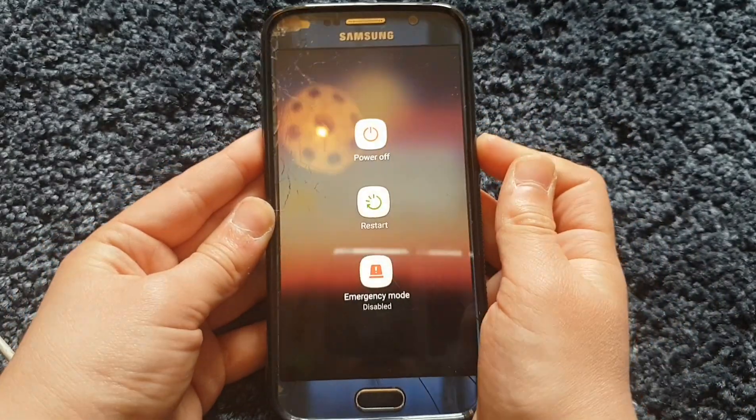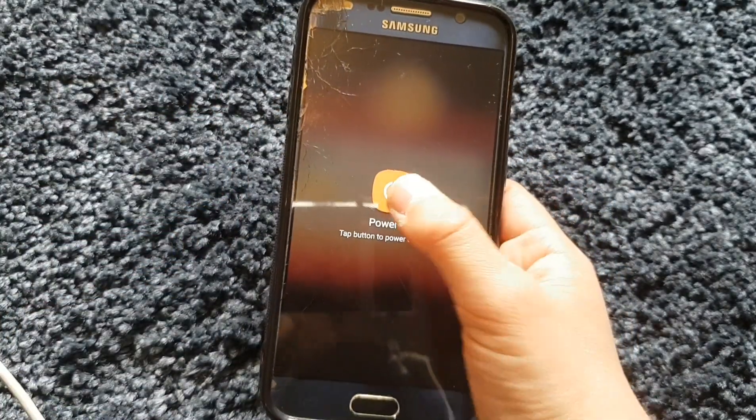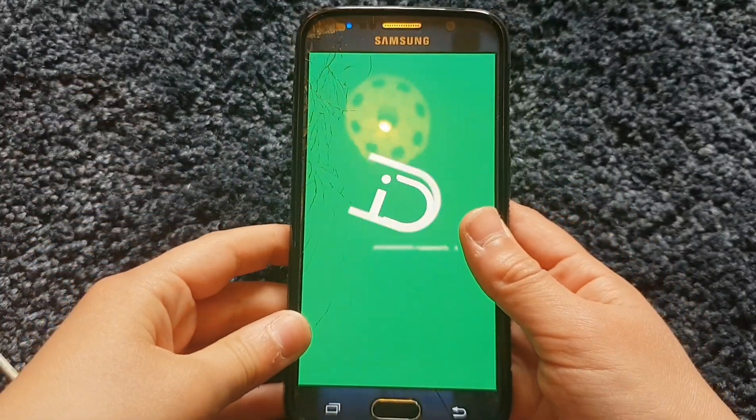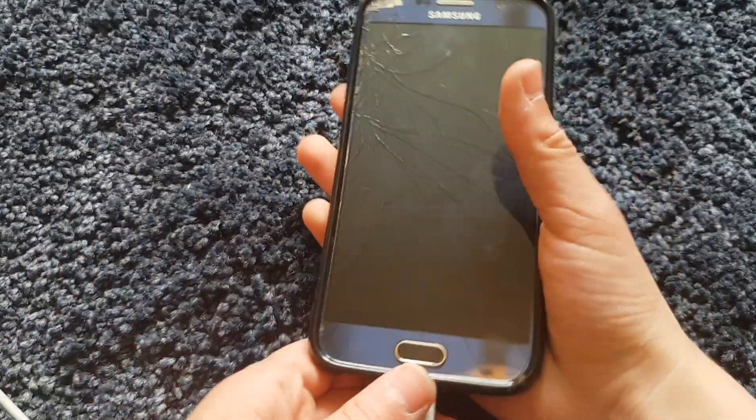What you want to do is just boot it off — power it off. Just like so. Wait till it fully powers off.